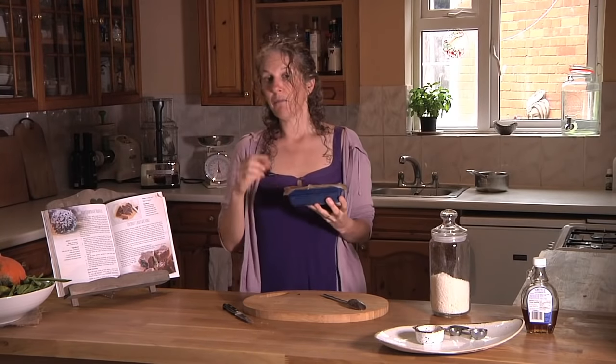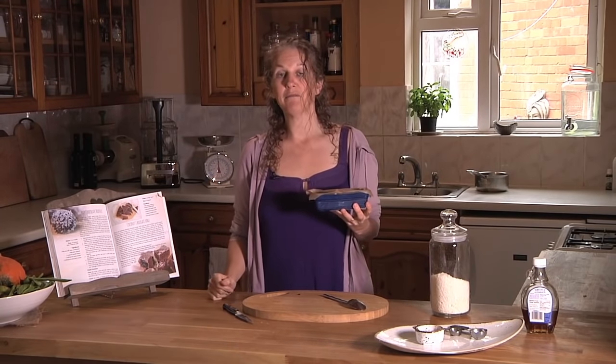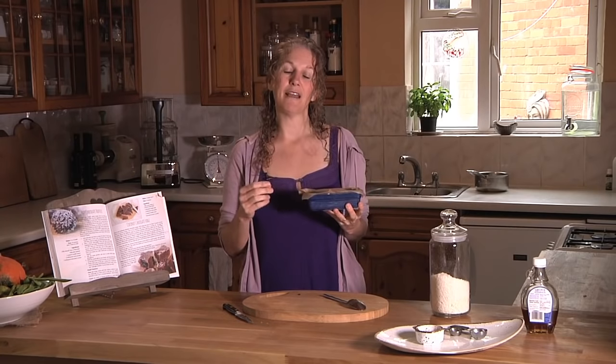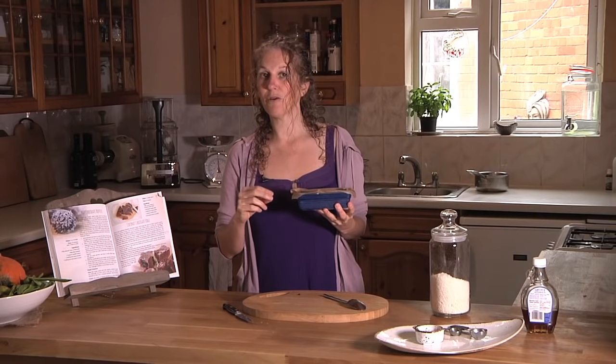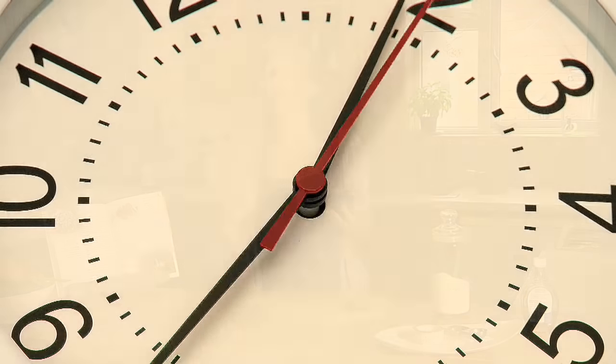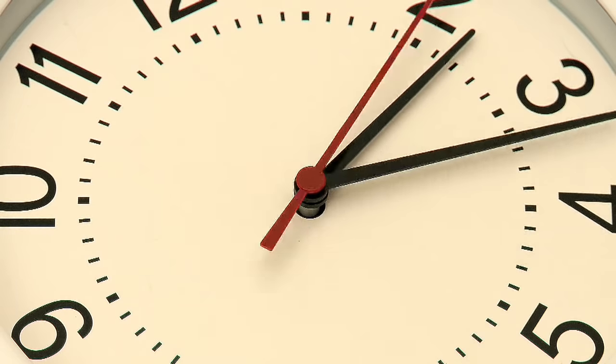You can pop this into the freezer for about half an hour, or the fridge for about the same time. Basically we want to bring the temperature right down to set the coconut and all the ingredients, and allow just a little bit of time for everything to infuse together before we eat it.